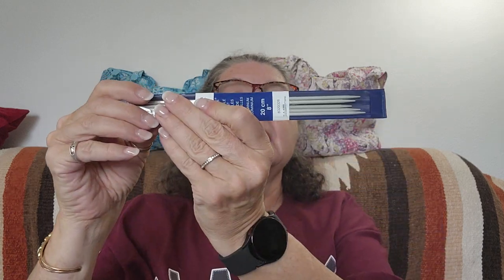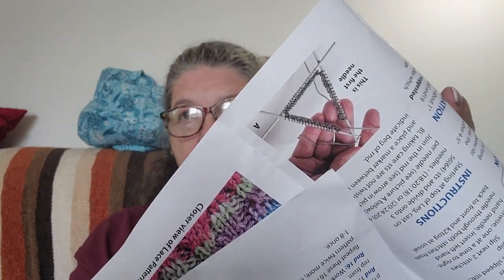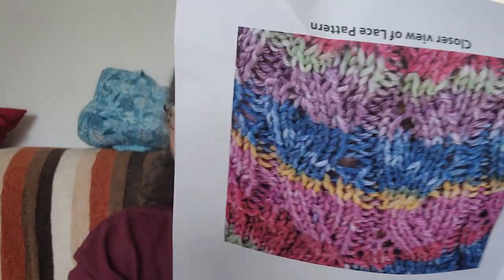It comes with a set of double pointed needles — US3, eight inches long. Not a big fan of the DPNs, but look at that pretty pattern — very, very nice. There's a lace pattern — isn't that gorgeous? If only I could knit socks. I think this is a really good value for ten dollars. I love the Mary Maxim kits. I am never disappointed with the Mary Maxim kits.